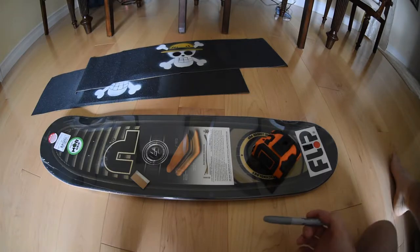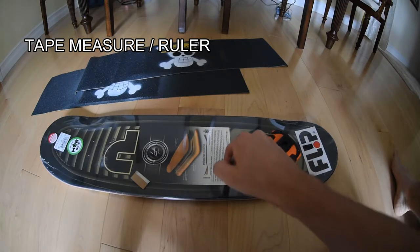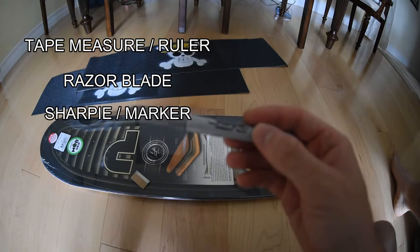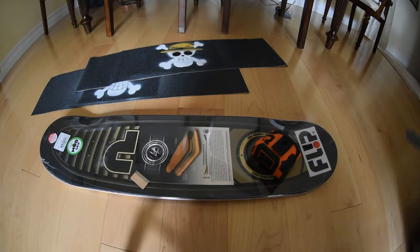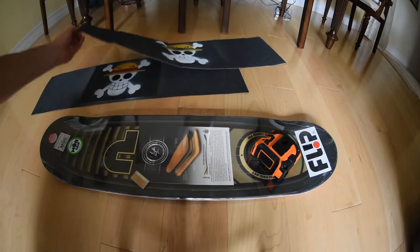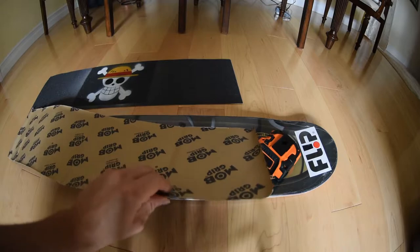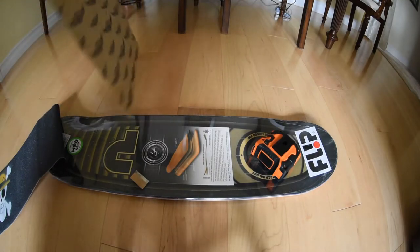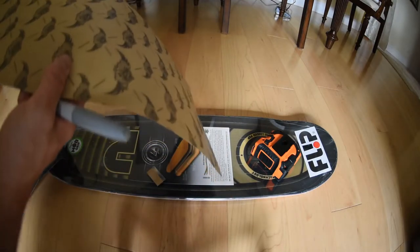You just need a couple of things: a tape measure or a flexible ruler so you can measure the width of the board, a razor blade, and preferably a silver sharpie so you can see it on a dark board. The last thing you need is your grip — make sure it's not already bent, it's better to have a piece of grip that is perfectly straight with no spaces between the grip and the wax paper.